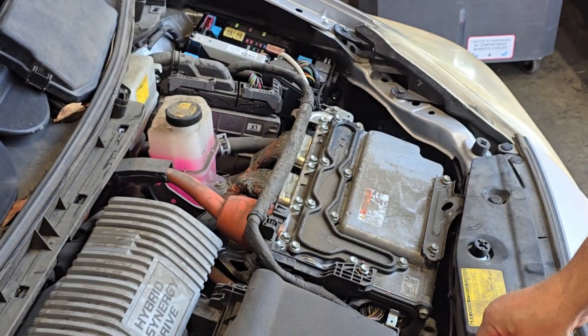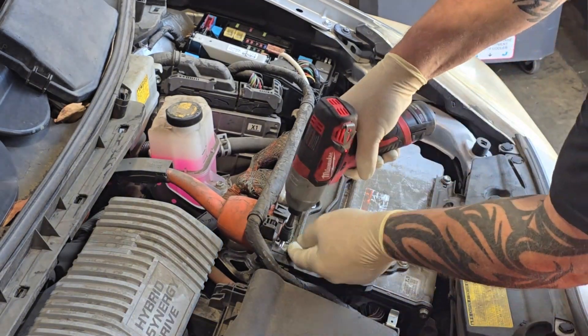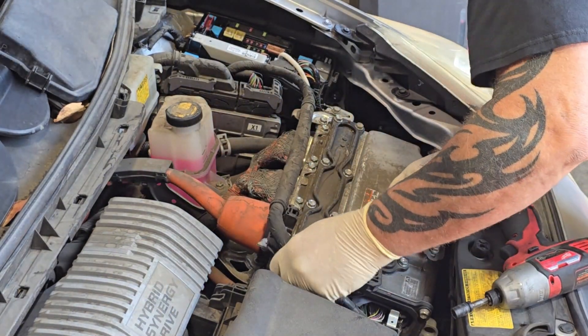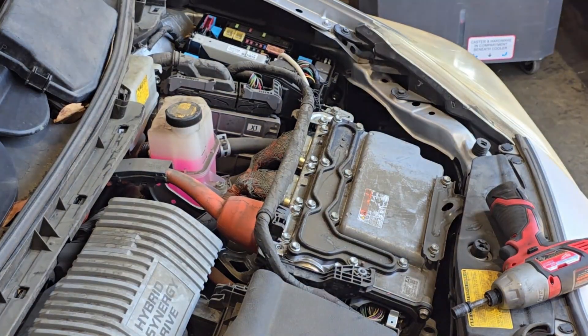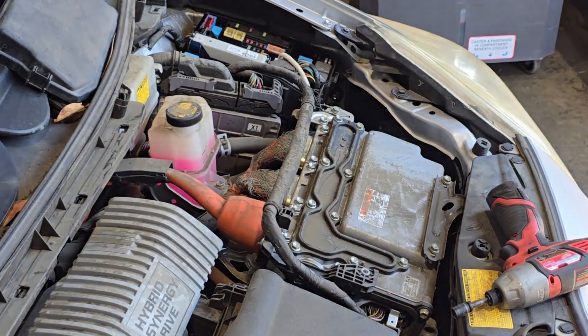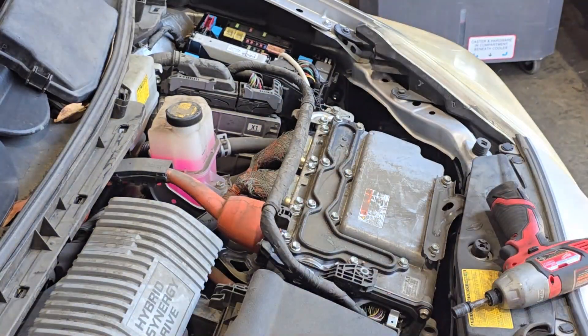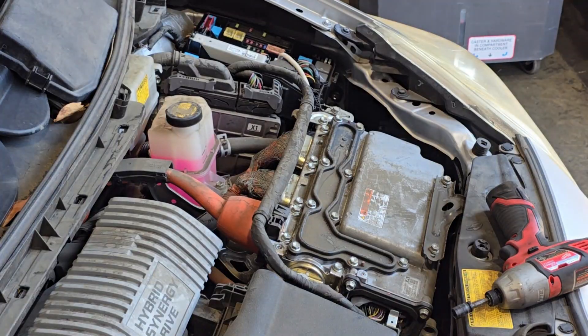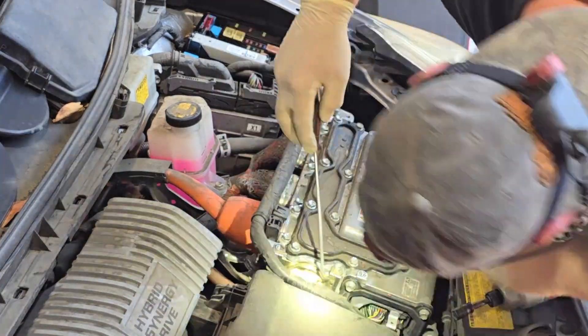Next thing you need is a grip mat tray from Toolbox Widget — go to toolboxwidget.com and use code NUTS AND BOLTS WITH TONE for 10% off. This is to hold your bolts. Next, disconnect the wiring harness that comes around the back of the inverter and goes to the front. This little black securing tray has a couple bolts and a couple clips that hold it in place.